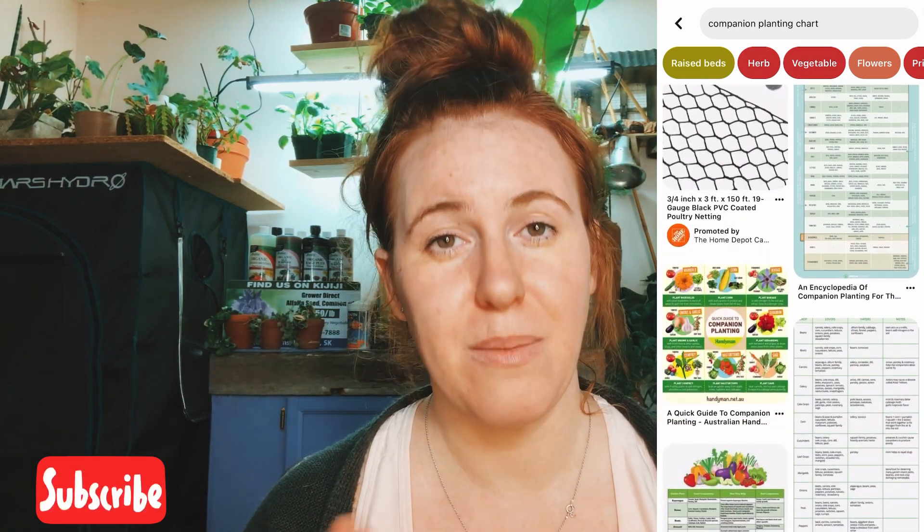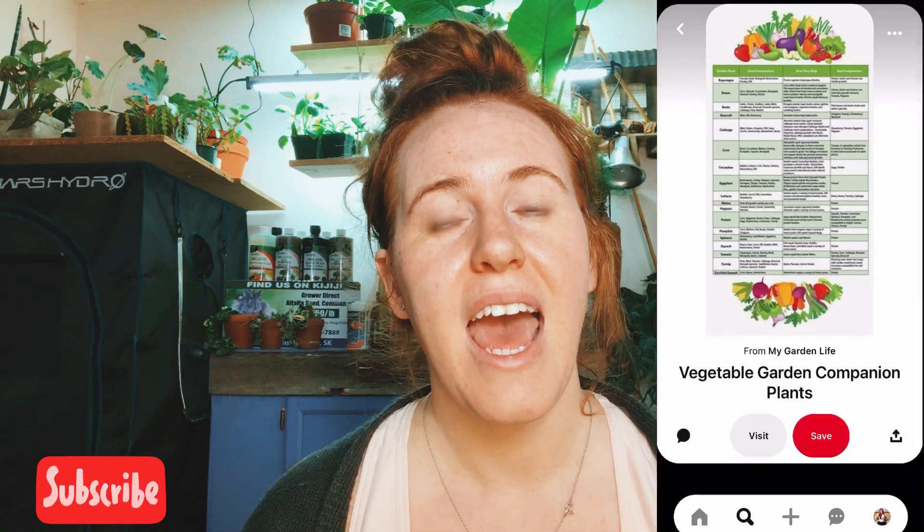I'm going to give you literally three things you need to follow when taking companion planting into consideration, and how to avoid low rates of germination or stunted growth in the plants you are planting.